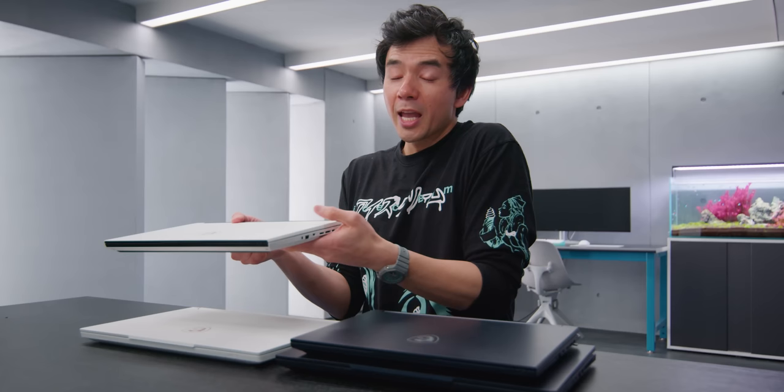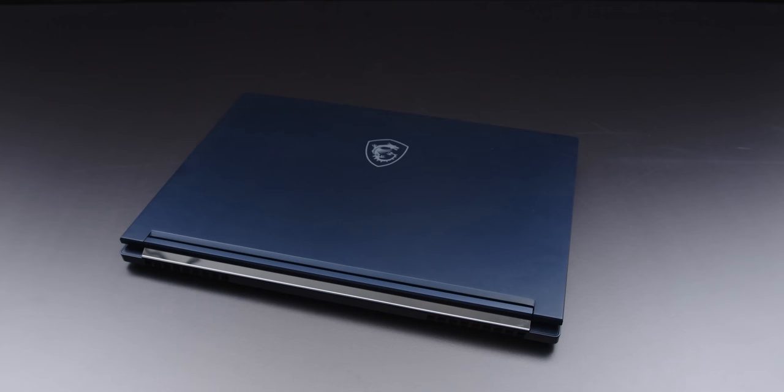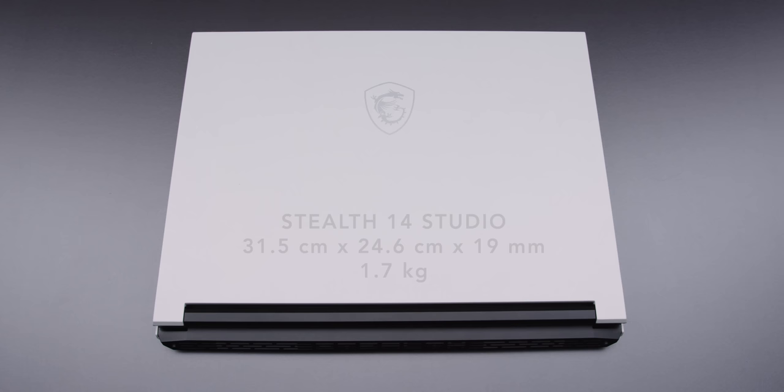With thin-and-light devices, you're very constrained by thermal and power limitations — you just can't pump 150 watts into a device like this. I think MSI has done a really good job with their Stealth products to keep the device light while still delivering really good performance.